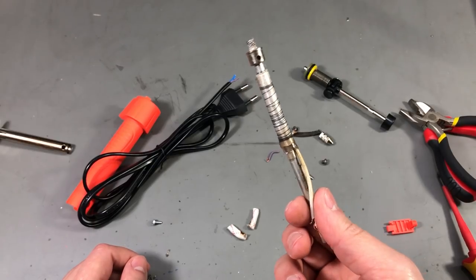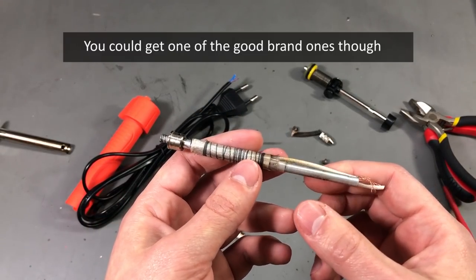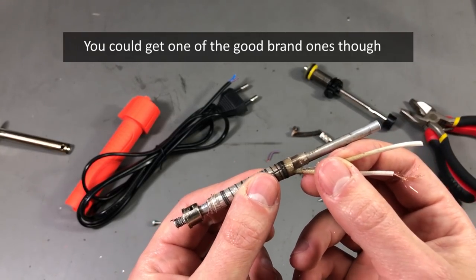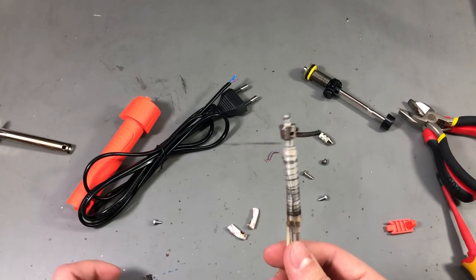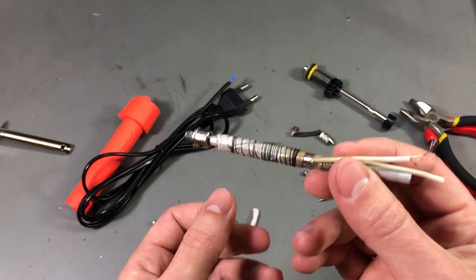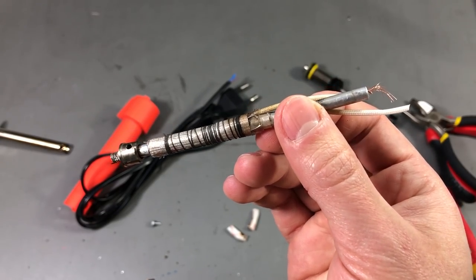Now after seeing how badly this thing is built I can only advise you to stay away from something like this — it's definitely unsafe to use. I'm glad someone suggested in the comments that I should do a teardown of this iron because I had no intention of doing that, but it's good that I did it because it revealed the lowest quality possible.